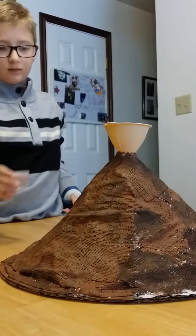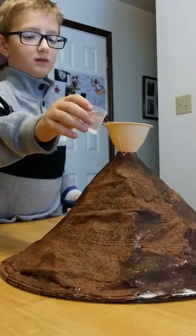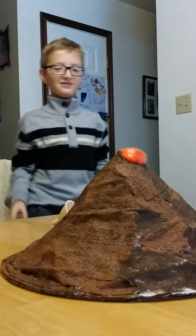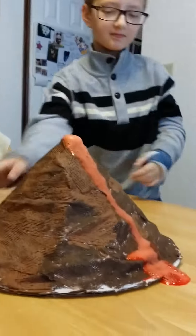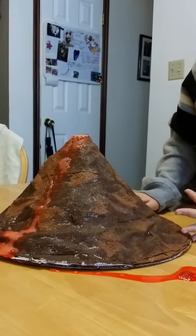Okay, take two. Pour that in and then pull the funnel off. Quick. Making noise. It's a lot. It's on mom's side though. That looks like strawberry jam.